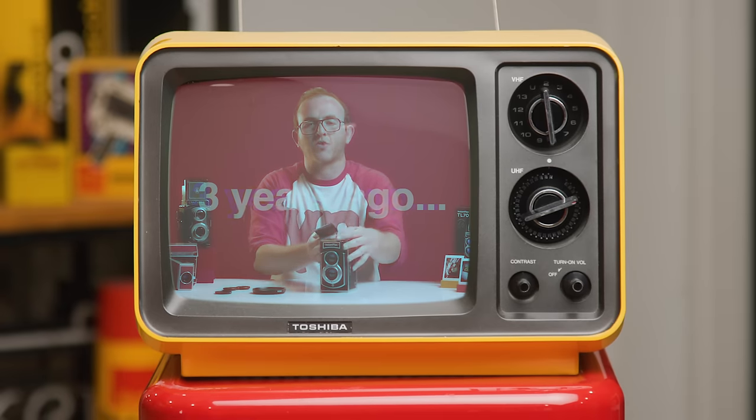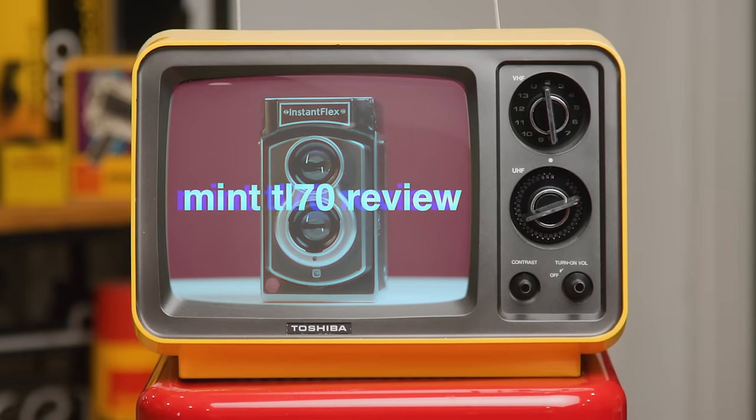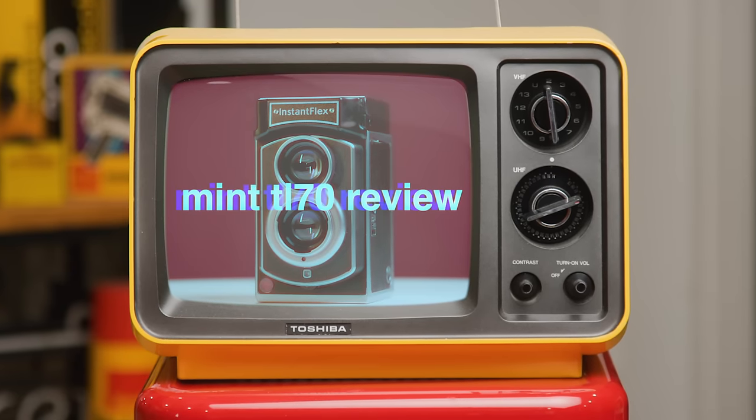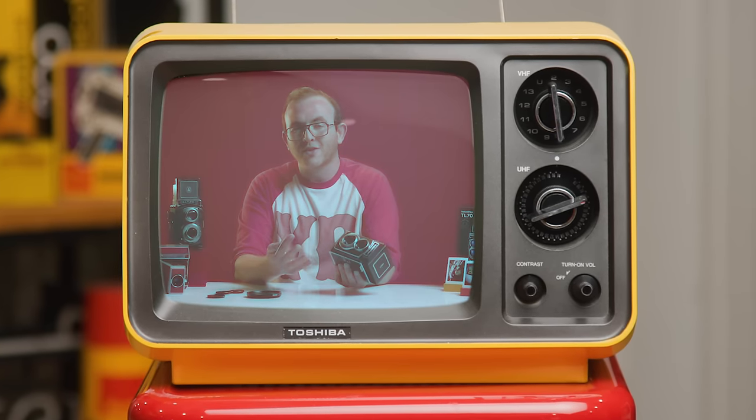This is such a serious camera to shoot the smallest format available of instant film with. Part of this was tough timing — pretty much right after this camera was released, the Instax square format hit the market. I think in retrospect, they would have made this an Instax square camera instead.